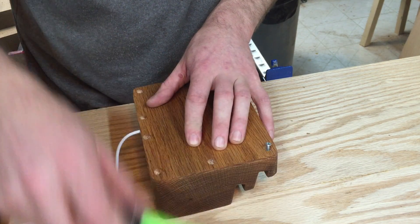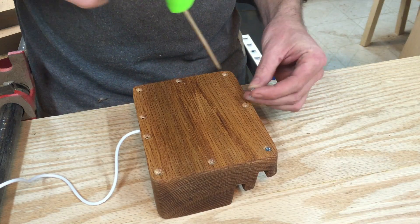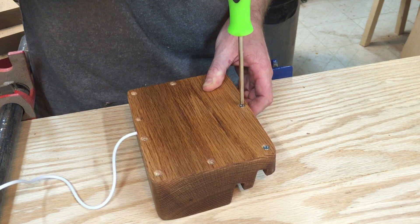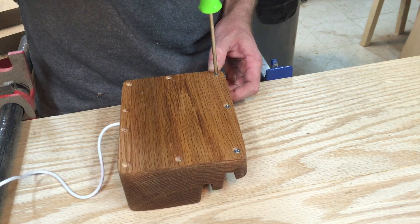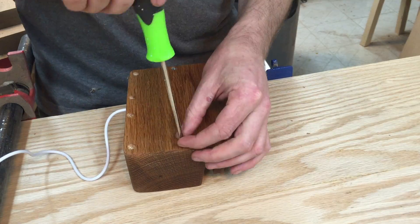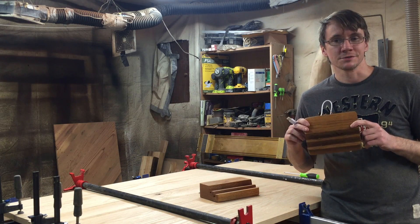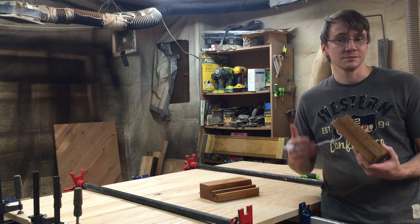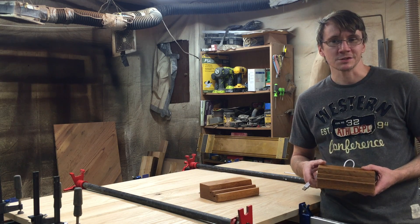If you wanted to, you could glue the bottom on, but I figured it might be a good idea to have access to the cables in there in case the USB hub stops working or catches on fire or something like that. So if you wanted to, you could glue it on and not worry about all these screws. Well, that's it — that's how I built the four-device charging station. This one is for our iPhones and this one's for our iPads, but you could make these to fit really any device. If you like this build, please subscribe to my channel, share it with your friends, and give it a thumbs up. Thanks for watching, see you next time!